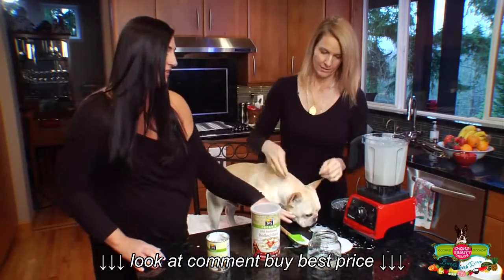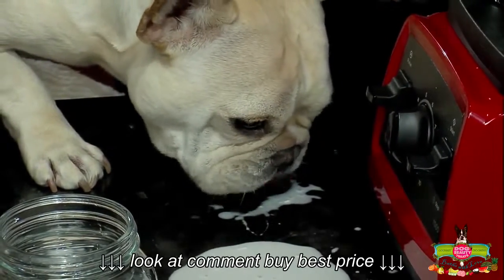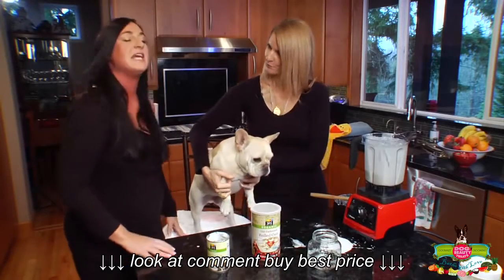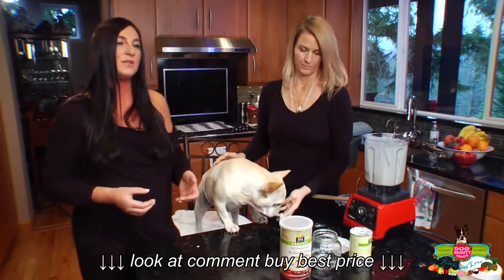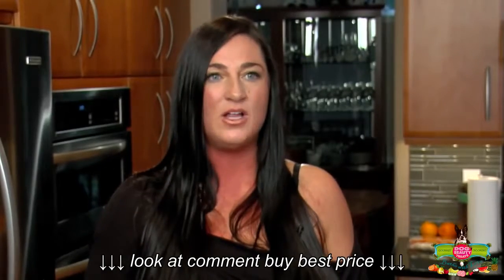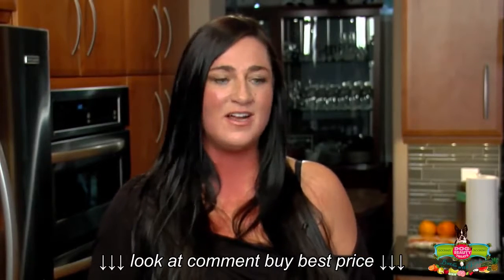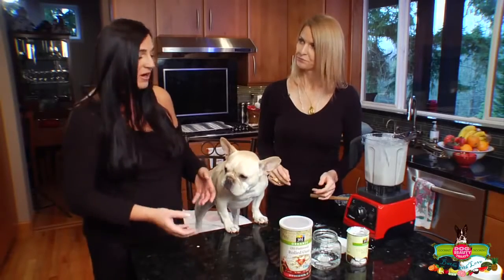We'll go ahead and take him over to the sink. I wanted to add one thing: if you notice, Texas is licking all of this up, and that's one of the things I love about these ingredients — they're so rich in vitamins and oils. A lot of dogs don't like baths, and if you think about it, they're very sensitive to scent. A lot of shampoos have harsh chemicals and dogs recognize that even more than we do. The great thing about bathing your dogs with food is they love the taste and smell of food. It's going to be a much more nurturing experience for your pet, and if they want to lick the water, it's just fine.